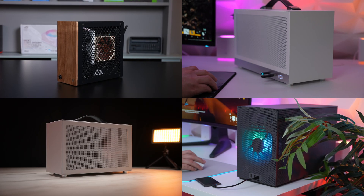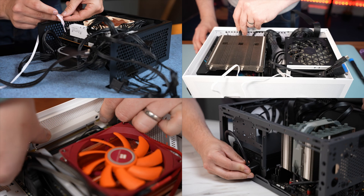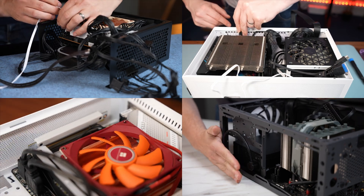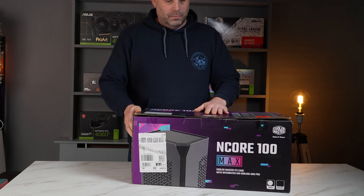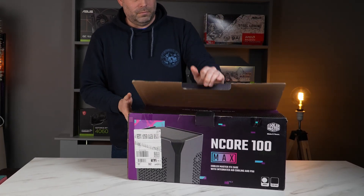A lot of people have been put off by ITX builds because they're not only more expensive than a full-size ATX build, but they're also much more difficult as the cases are so compact. Well, not with today's build. Not only is this case incredibly easy to build in, but it looks stunning and it won't break the bank.